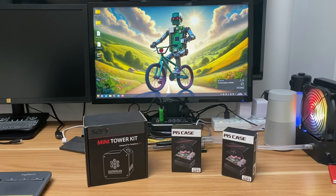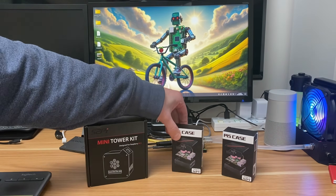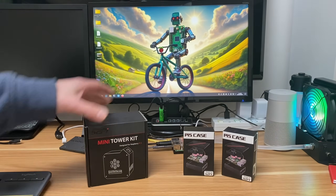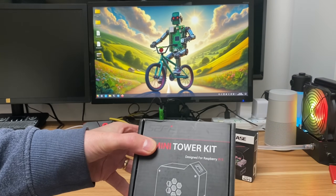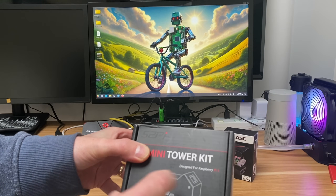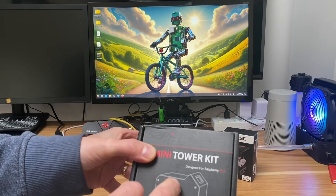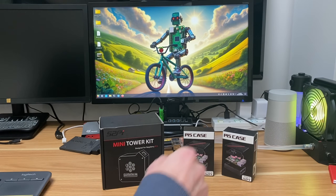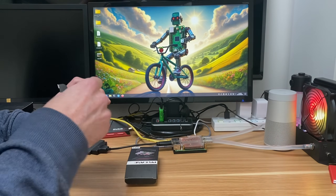52Pi have sent me some more Pi 5 cases - two very different ones. This is a plastic case with a fan and also a heatsink, and this one is a proper tower kit with a nice tower cooler and a little display as well. I wonder if we can fit an NVMe drive in there somewhere, so let's have a look at these.